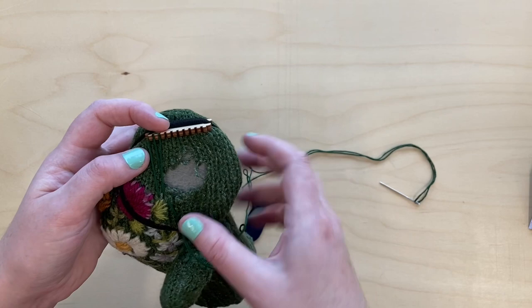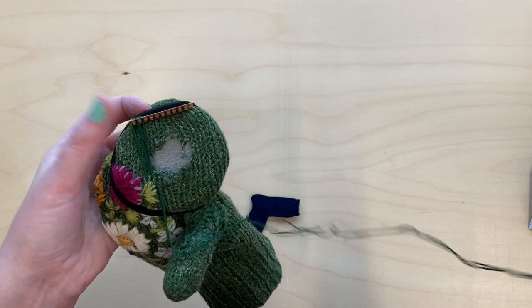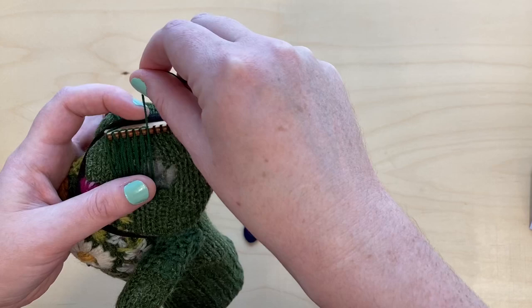If any of your threads pop off the notches, you can just use your fingers or the needle to pop it back on. Using a cotton thread has less stretch in it than wool, so you may find that wool is easier to use because it will hug those notches a little bit better — but I'm using this because it was a great color match.